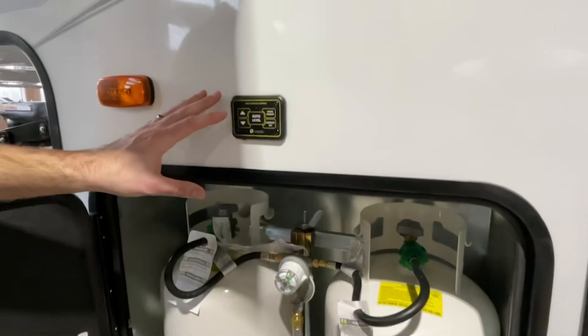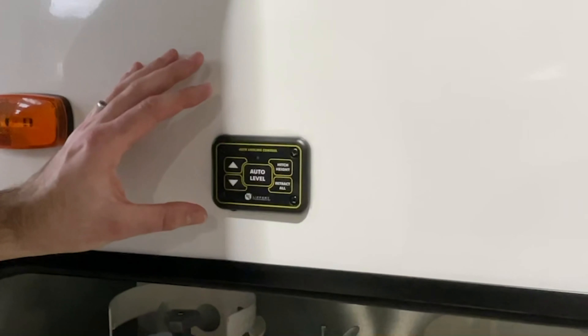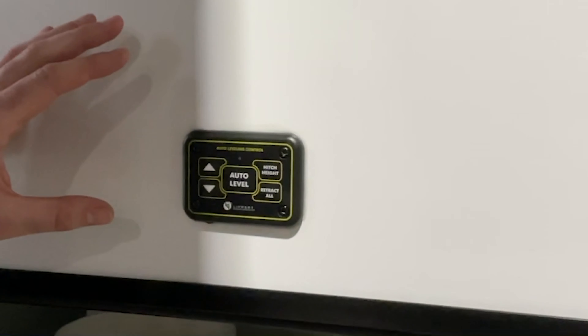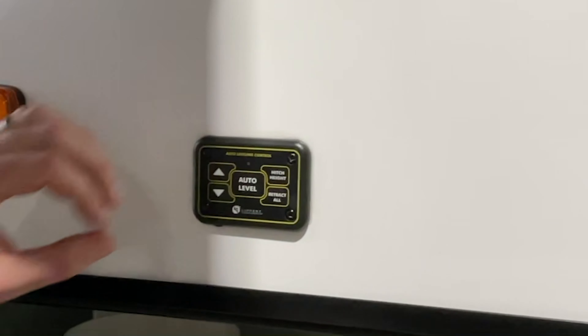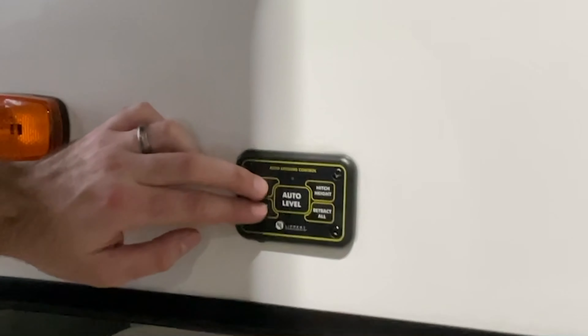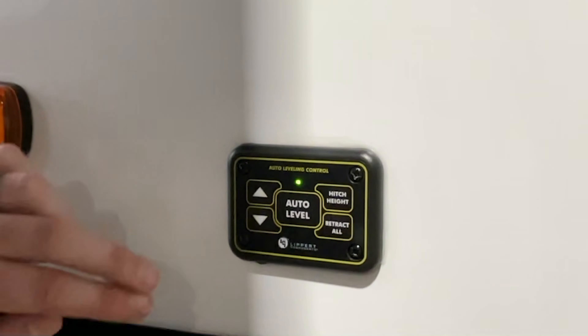Next, we're going to talk about your landing gear controls. You do also have controls on the touchpad inside, and you will have more control from the touch panel inside than you have out here. To turn on the system, push and hold the up and down arrows for several seconds, then let go.